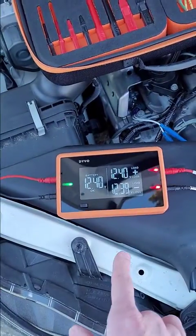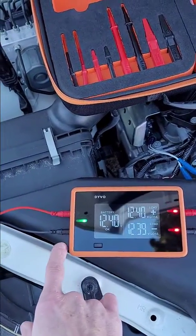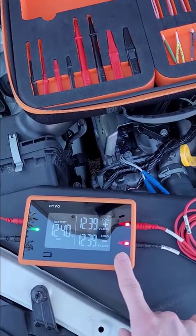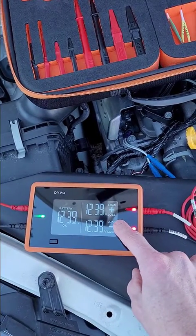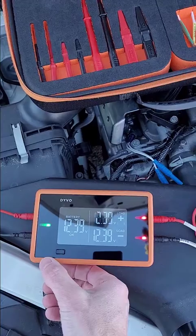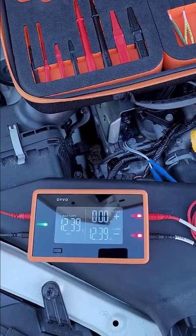Over here I've got Devo. I've got the left side already connected to the battery - we can see our battery is at 12.4 volts. I've got Devo in load mode, so we want to make sure we keep it in load mode. Now I'm going to switch to voltage available by quickly pressing the mode button once, and that's going to change it to voltage available.